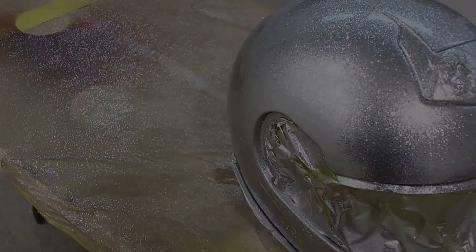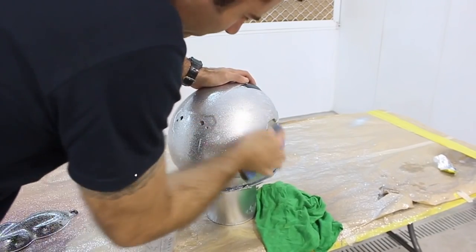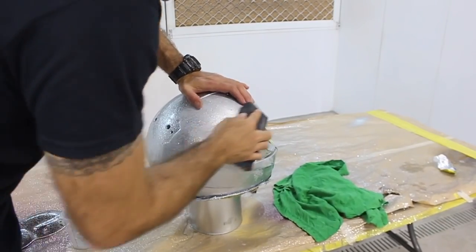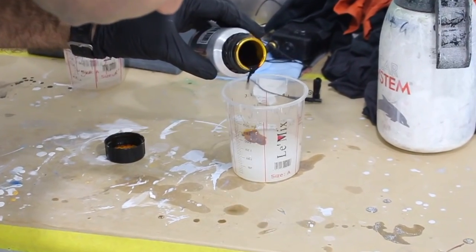Once that was done, I left it overnight to dry. Once it was dry, I rubbed it back with 800 grit wet sandpaper and a block, and this just leveled out the flake because it ends up quite rough.